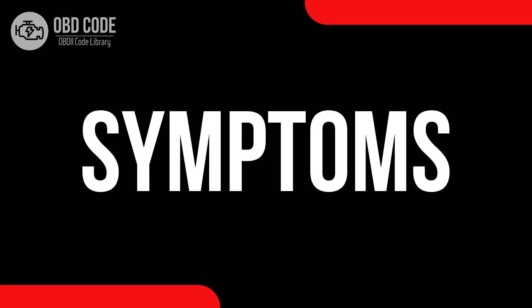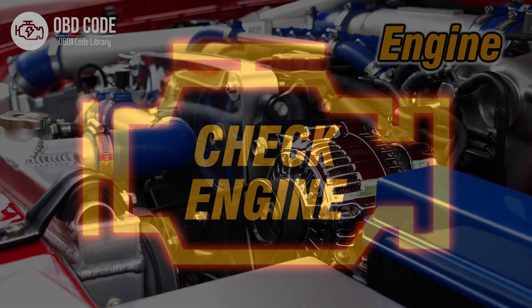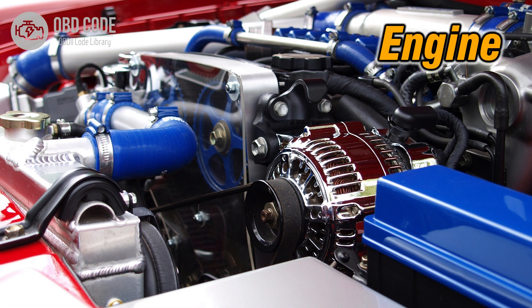Code symptoms P0337: 1. Illuminated check engine or service engine soon light on the dashboard. 2. Possible issues with engine starting or performance.